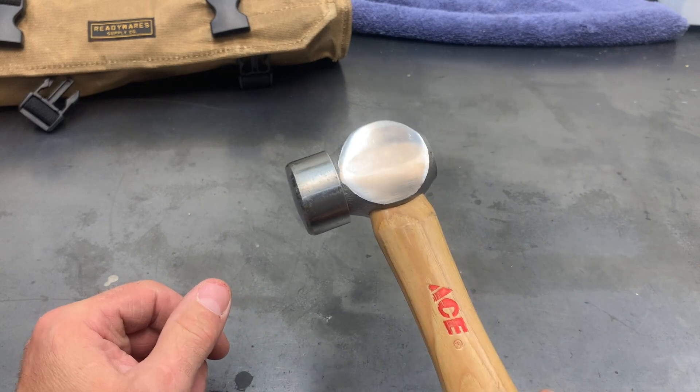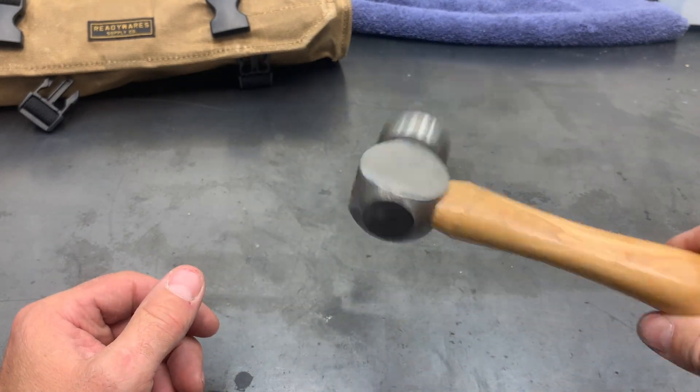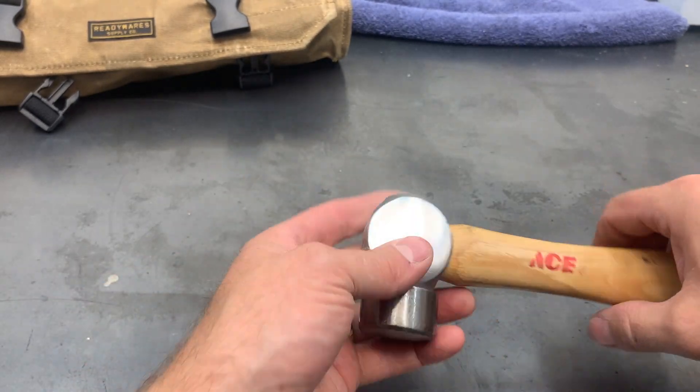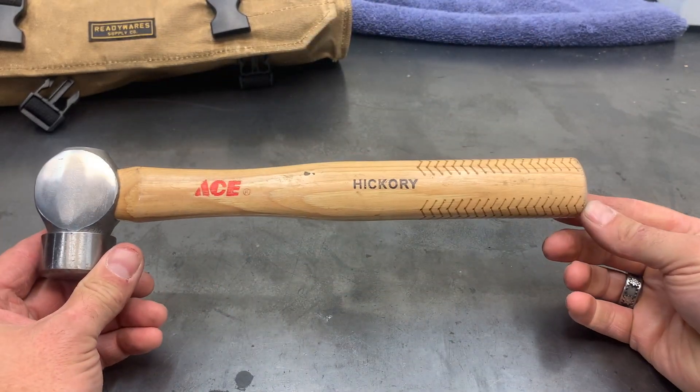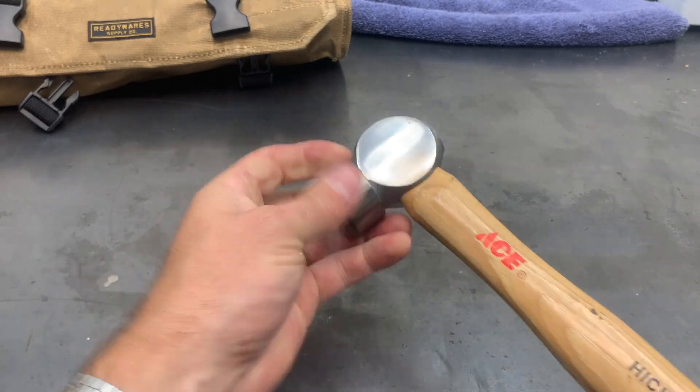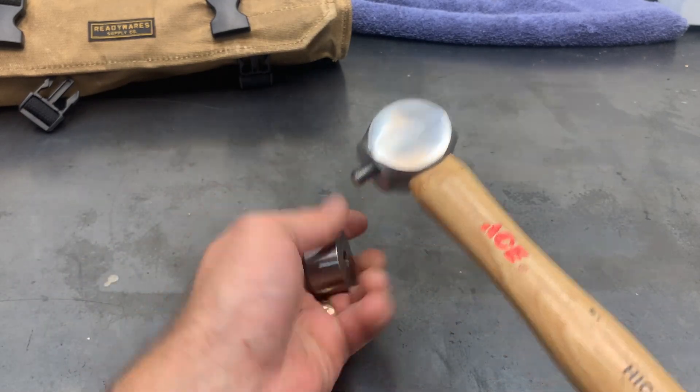Tighten that up on there, and now — I don't know what it weighs — it's probably all of 12 to 16 ounces, so not a bad size hammer, and very quick to put together and quick to take apart.